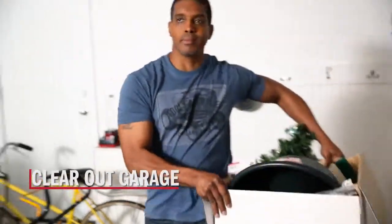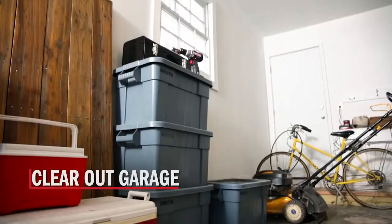First, move everything out of the garage and into the driveway so we can evaluate the damage. If it's on the floor, it's got to go.